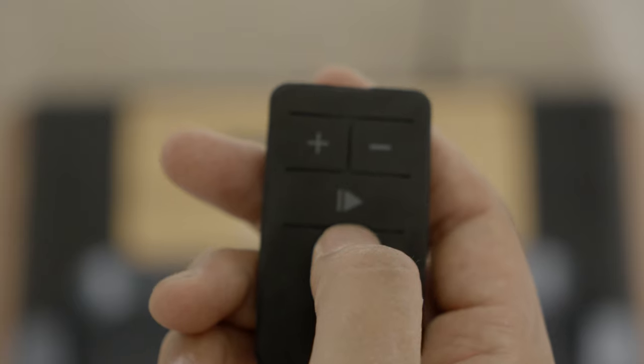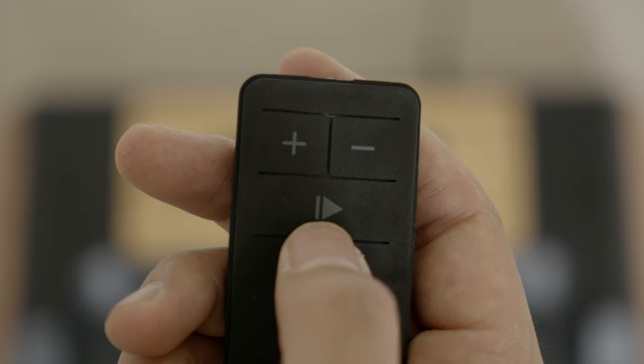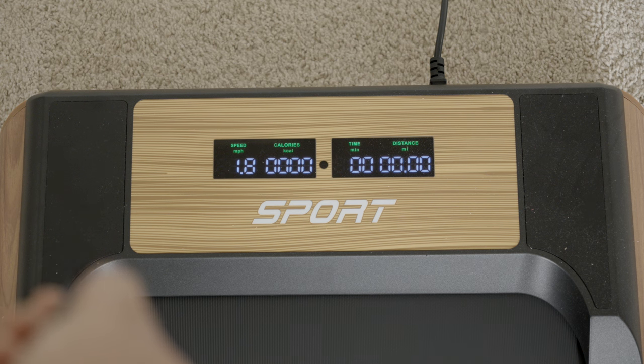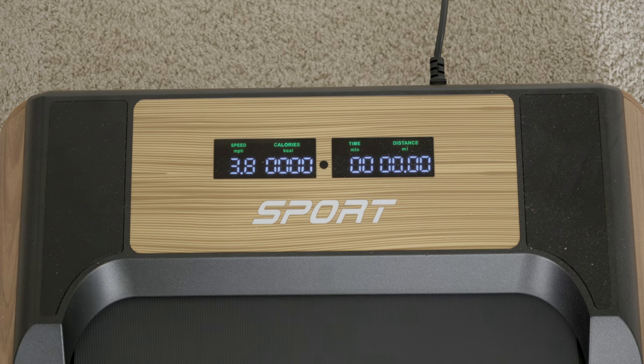As you step on the unit, simply grab the remote, press the play button, and you're off on a fantastic walk. You can adjust the speeds by pressing the positive and negative symbols. The overall max speed of the unit is 3.8 miles per hour.